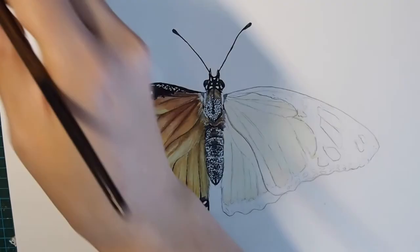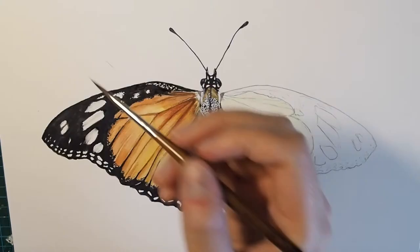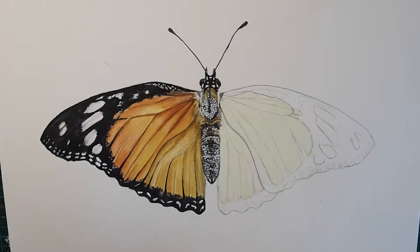Now that the black of the wing is finished, I'm coming into those white dots and very lightly glazing in fine lines using the Daniel Smith color Moonglow. This makes them look less like areas of paper I forgot to paint and more like part of the wing by adding their own little shadows, because the wing is not perfectly flat — it's got creases and bumps and ridges.